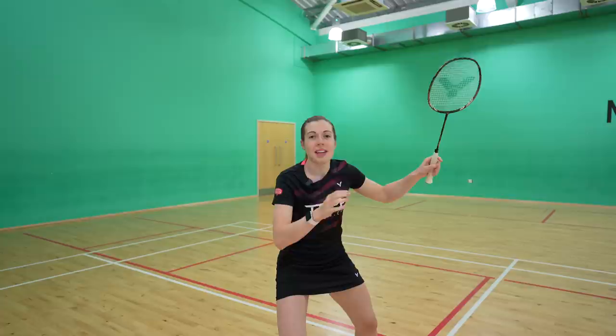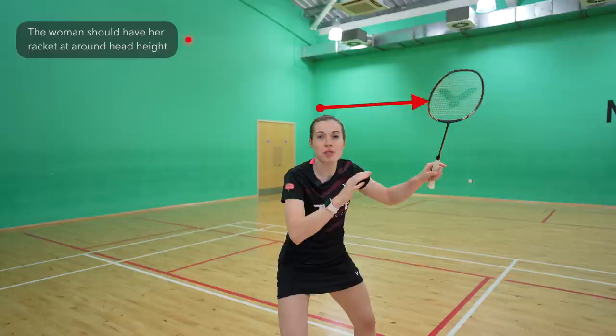A quick tip is for the woman to have your racket around head height to give you the best chance to be early onto the return and also look threatening right from the start of the rally.